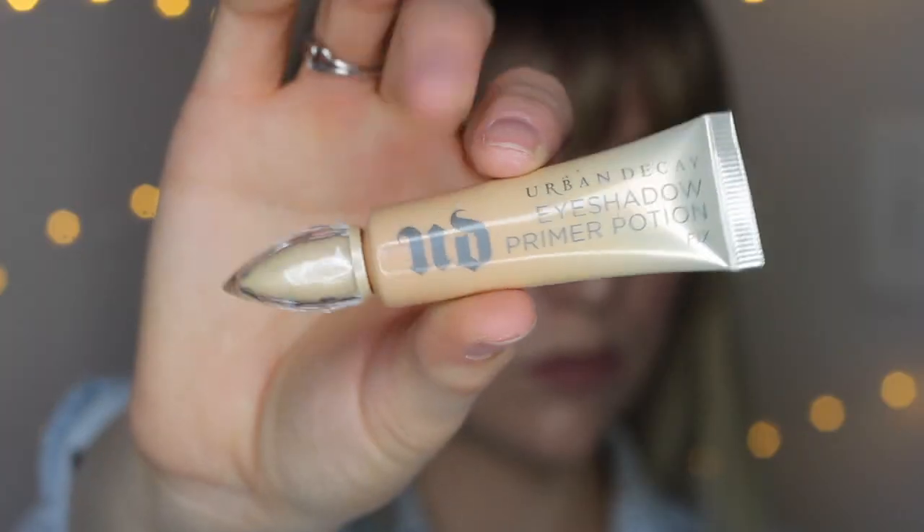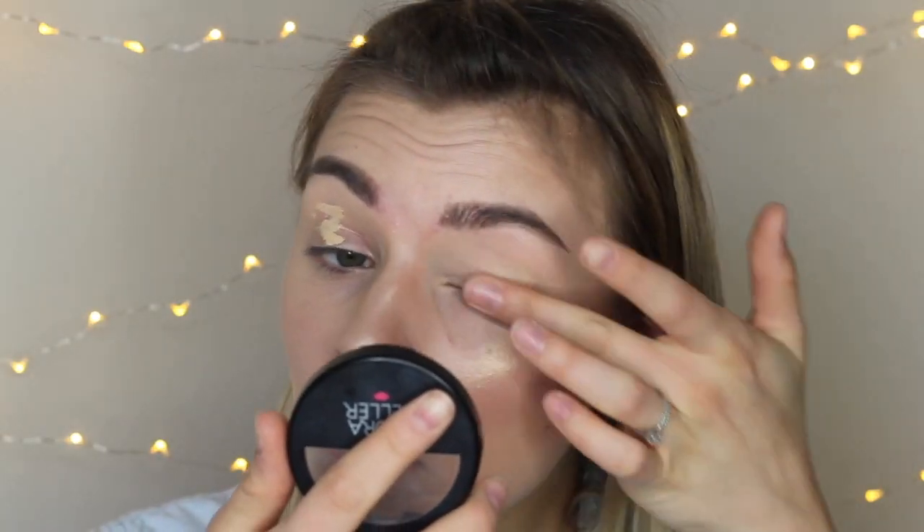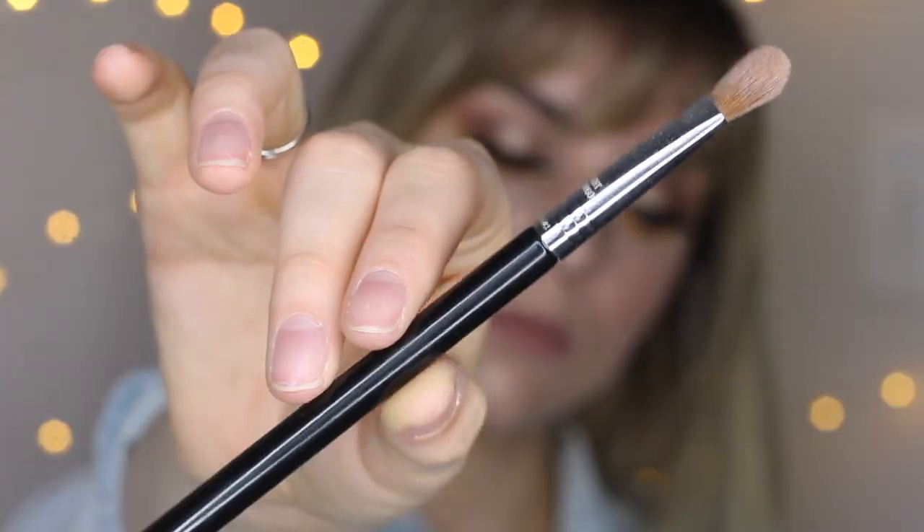I'm going to prime my lids with the Urban Decay Eyeshadow Primer Potion in FIX. Then with my Sigma Large Shader E60 brush and my Laura Gellar Illuminating Face Powder, I'm just going to set those lids.